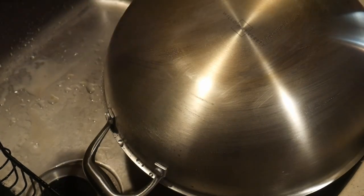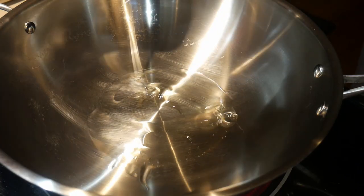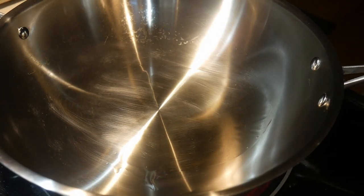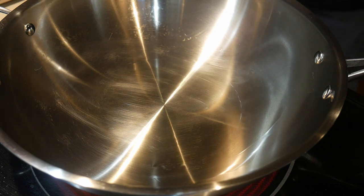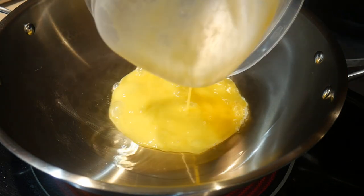I also clean the bottom of the wok; there are some staining at the bottom which is quite usual. Now I'm ready to do the second test, which is to cook an egg omelet. Again I use my spot seasoning method, but this time I'm going to season it a little bit longer — I'm going to let the oil smoke a little bit longer than normal to make sure the wok's surface has non-stick properties.